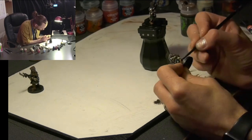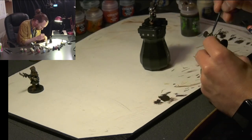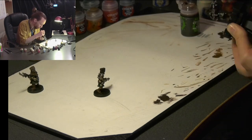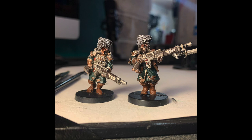We then take Agrax Earthshade and go over the whole model with a very light coat, just working it into all the gaps. I don't want to throw something like Nuln Oil all over this model — just to give it a nice sort of blend. That's a really quite straightforward tabletop finish. The only other detail after the Earthshade has gone on: we did a dry brush with White Scar on the hat as well, which gives it that really nice look. So that's the models and that's how we gave them a quick tabletop finish!